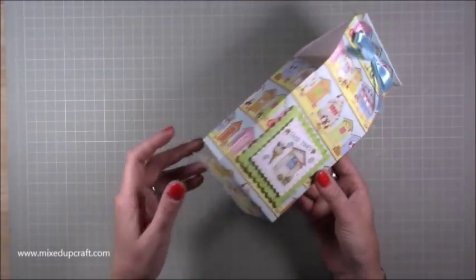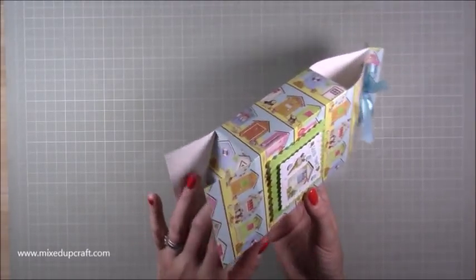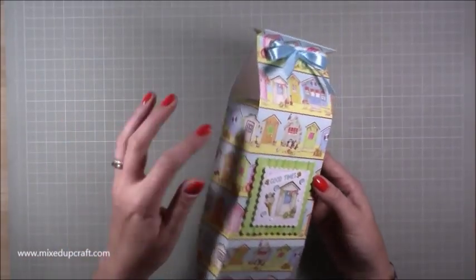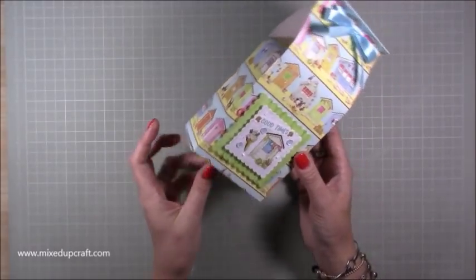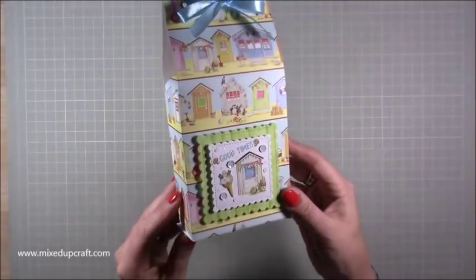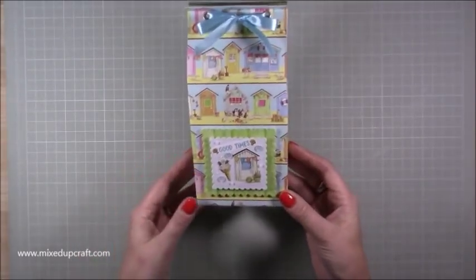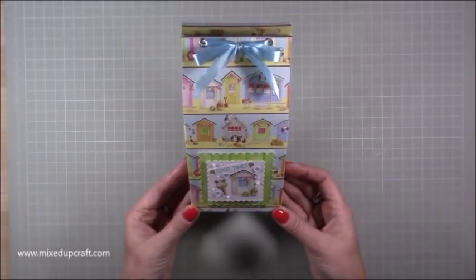I'm holding it at the bottom because I haven't sealed the base — a lot of you know I like to keep my things flat-packed for whenever I need them, so once I undo the ribbon it will all fold flat. I've just put 'good times' on this one; it could be given as a nice gift or turned into a birthday — it's up to you.